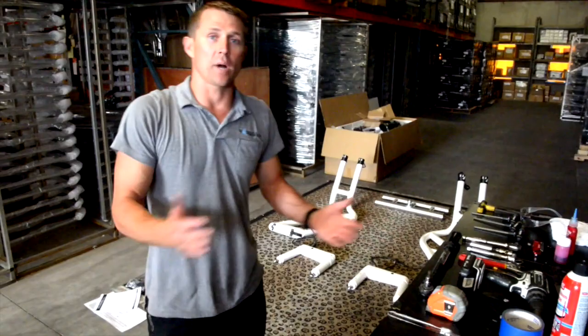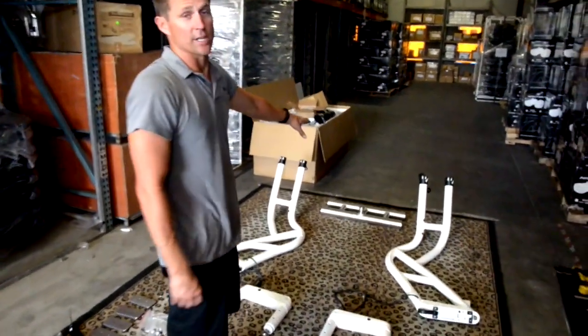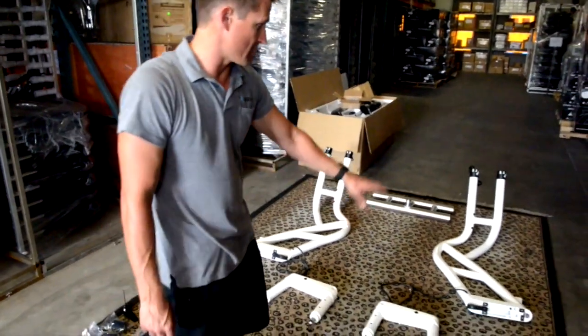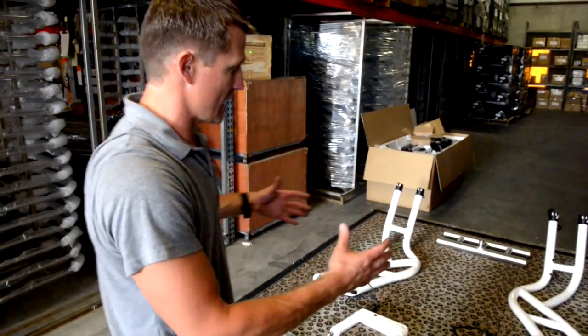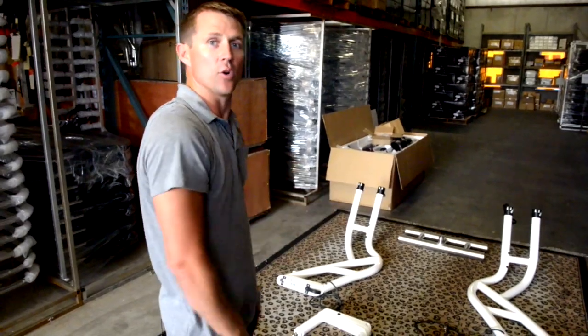Now that we've got everything unboxed, we've broken this down into the five main sections of the tower. We've got our center section, our port main section, our port base, our starboard base, and our starboard main section. I find it's easiest to lay it out this way — it makes it easier to install the base onto the side section and then install everything as a whole.